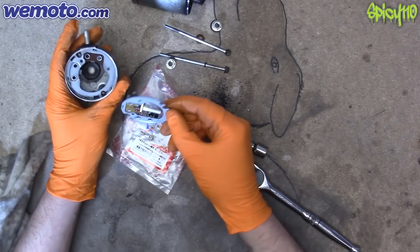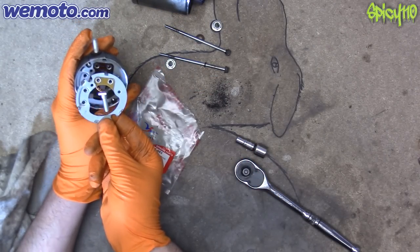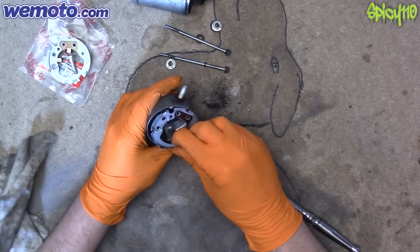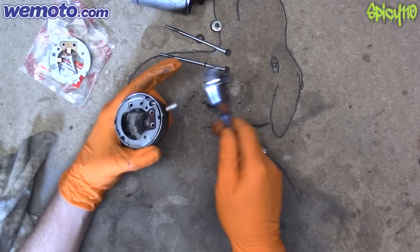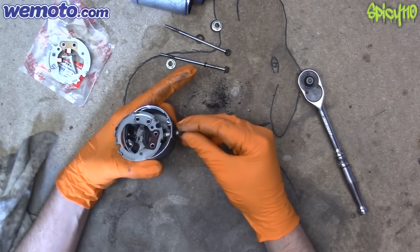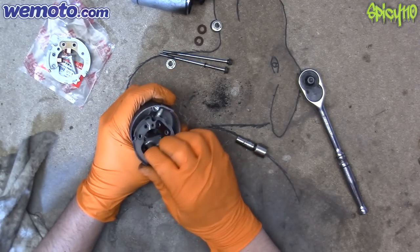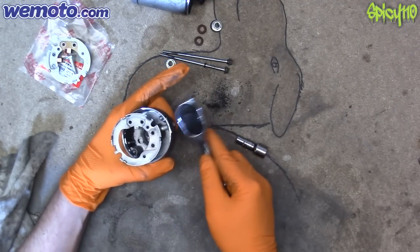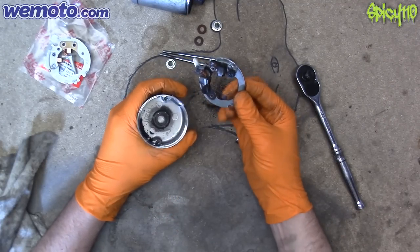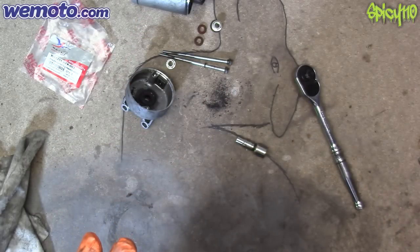Which way around does this go? Like that — okay, makes sense. And this just lifts out. With a little bit of persuading, the other small washer comes off — these are like fibre washers. There you go — a comparison of old and new. Yeah, that's definitely why our starter has not been working.